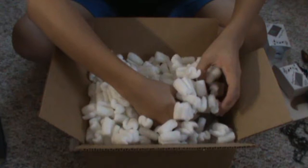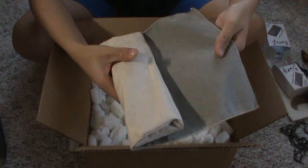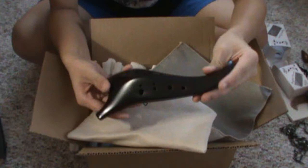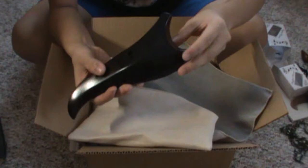Now the big thing. Comes in a nice envelope thing. Here it is. Wow. Thank you, Songbird Ocarinas.